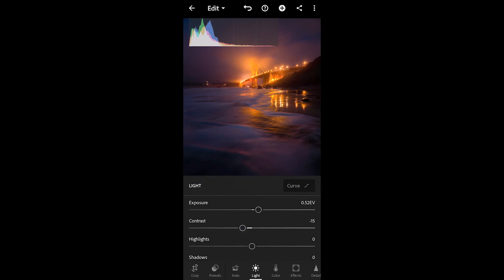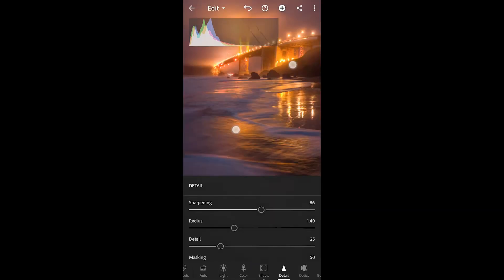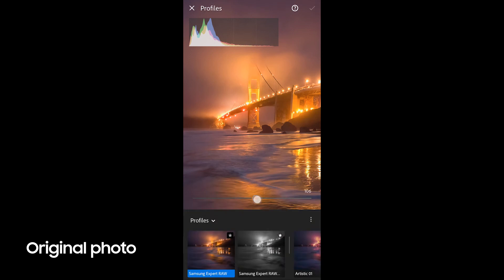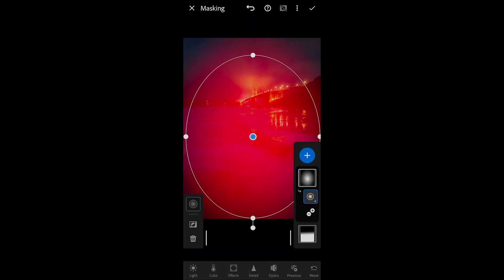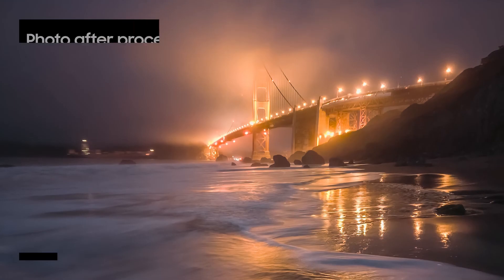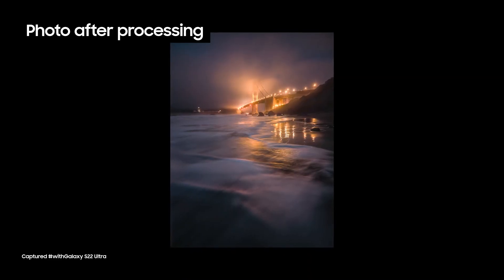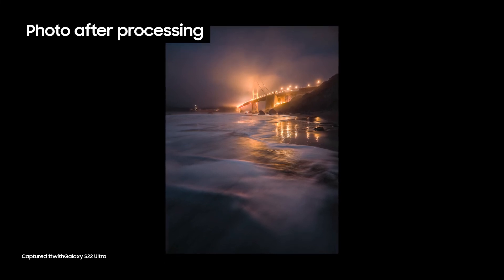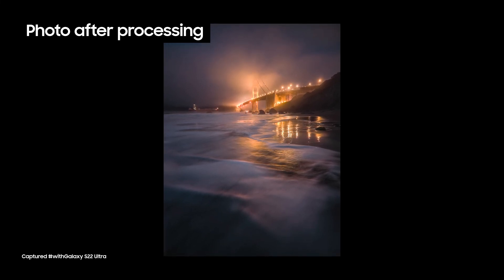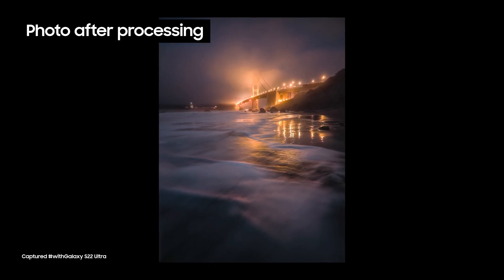I'm going to take down the contrast slightly, take down the highlights a bit, and bring up the shadows ever so slightly. And here we go — the final image out of Lightroom. I think it's pretty remarkable the amount of quality I've been able to get out of this camera with the combination of the Expert Raw app and a little bit of Lightroom processing.